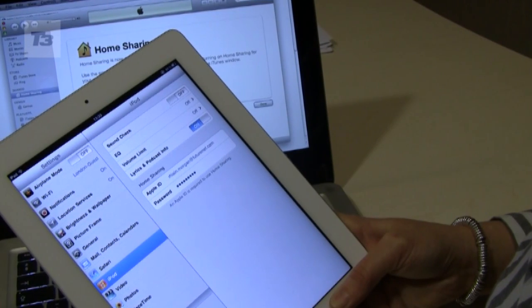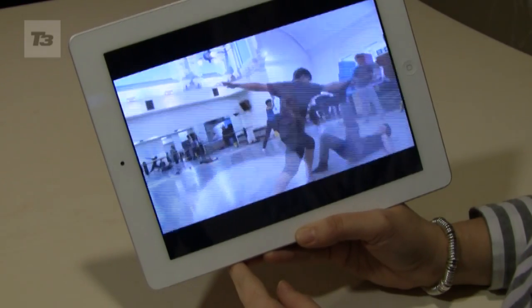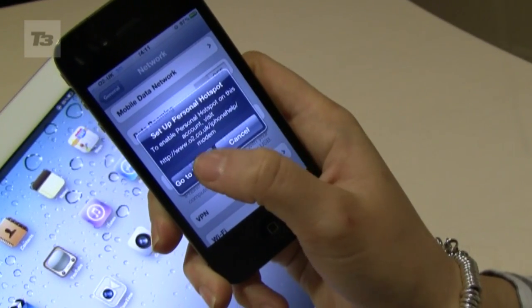Number one, set up home sharing from your iTunes — you can set up up to five other devices. Number two, share your video using AirPlay if you've got Apple TV. Number three, get some hotspot action using your iPhone 4.